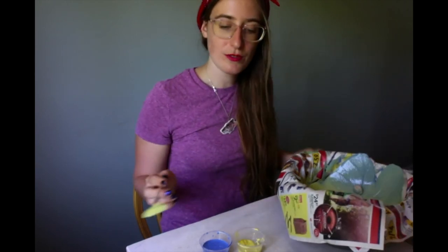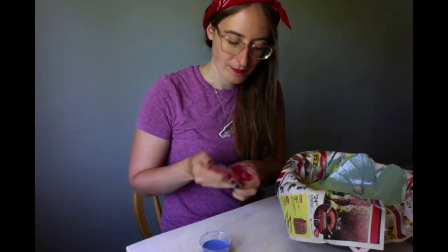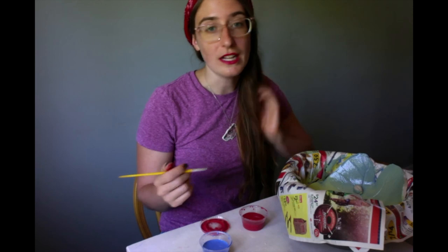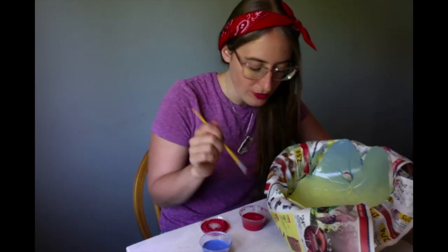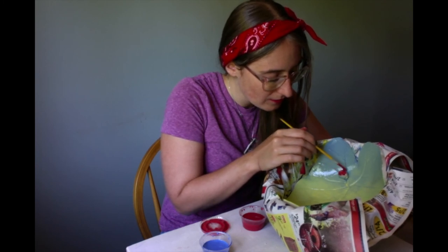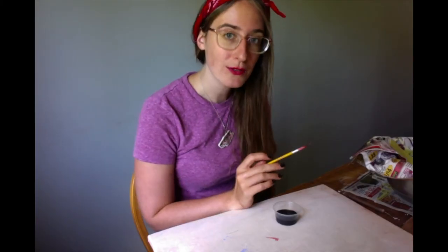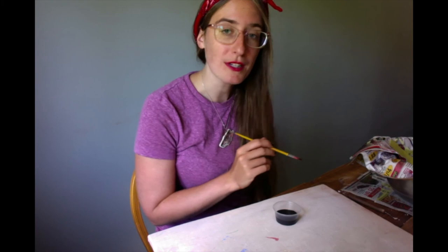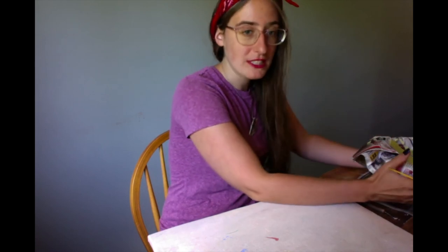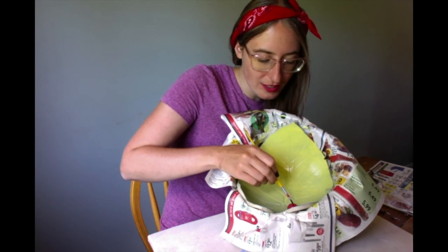I'm going to switch to another brush and start painting my ladybug. You always want to paint black last because black is going to layer over any color. We're just going to delicately paint our little ladybug friend. I put a second coat on the ladybug. And last but not least, I'm going to do its back end — I have a really thin brush for that. And we're just going to have fun with it.